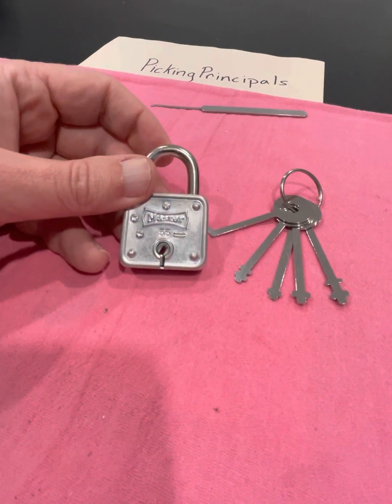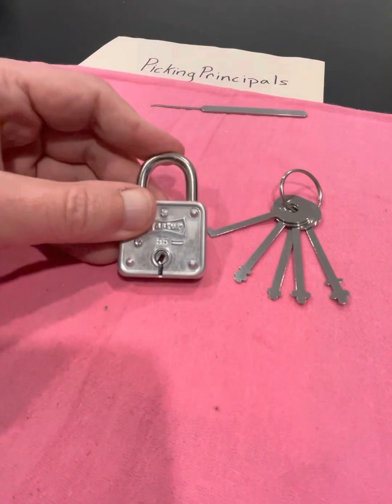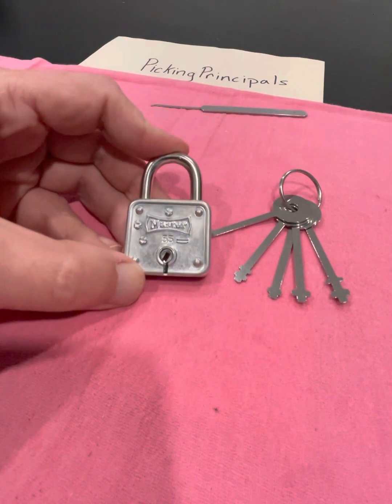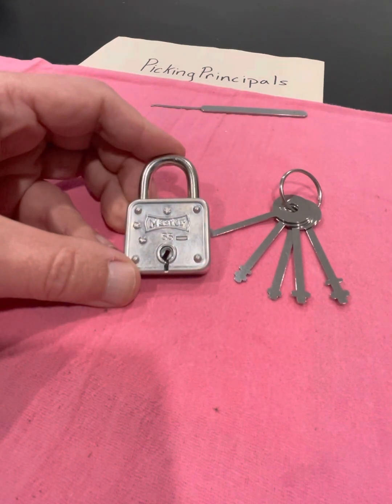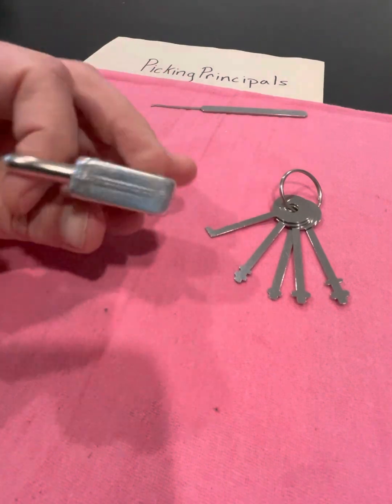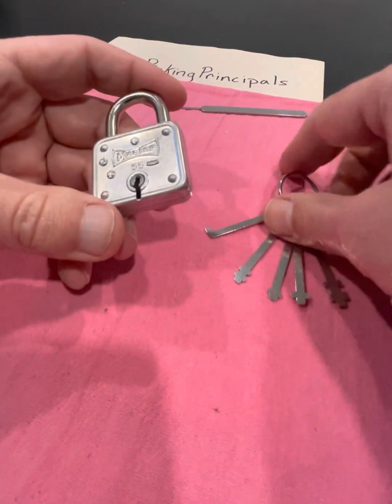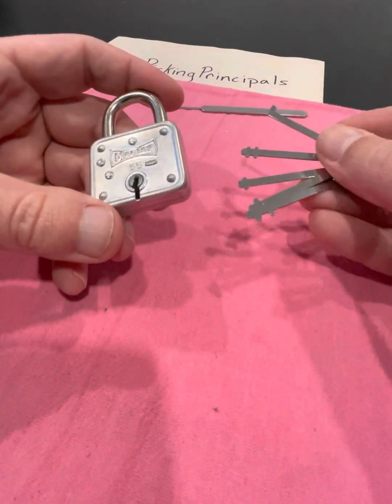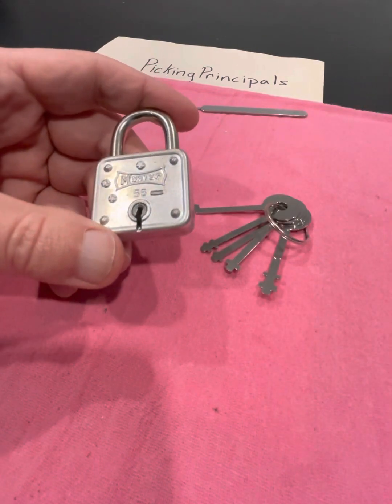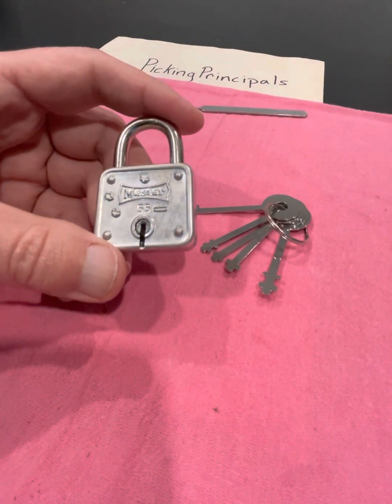Anyway, this has been a disappointing episode of Picking Principles. Please subscribe if you like what you see on this channel, and I would really appreciate some comments, maybe some feedback — some help about how I can get into this Master 55 non-destructively. And maybe also some advice on where these warded lock picks might come in handy. Anyway, that's everything I've got for you. Thanks for watching. Have a great day.